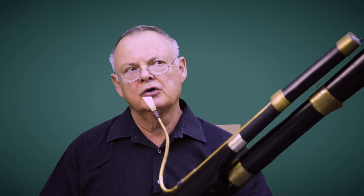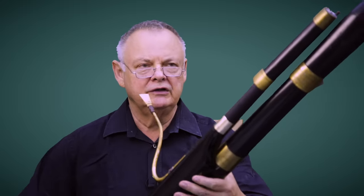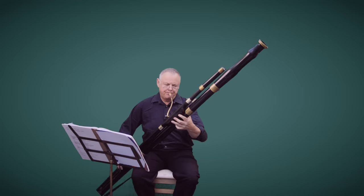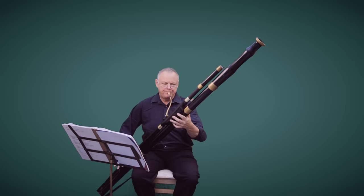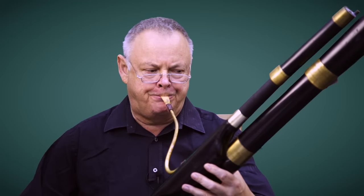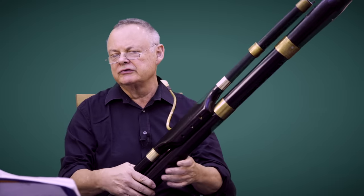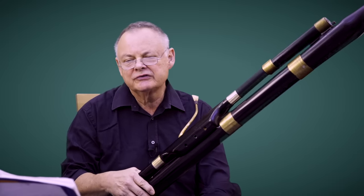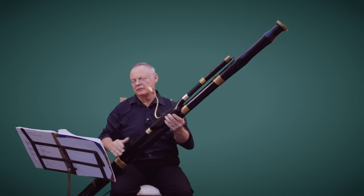The range of the classical contrabassoon is two and a half octaves, starting on low C, which we have here, and going up to high G. Beethoven used the full range in his fifth symphony, incorporating trombones and the contrabassoon for the first time in any symphony. So it was a really new thing for him and for everybody.